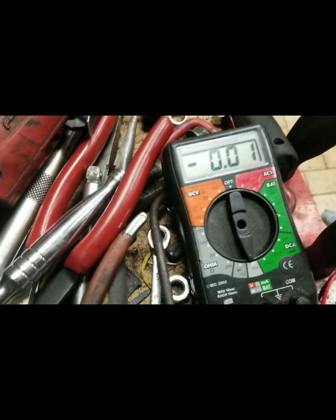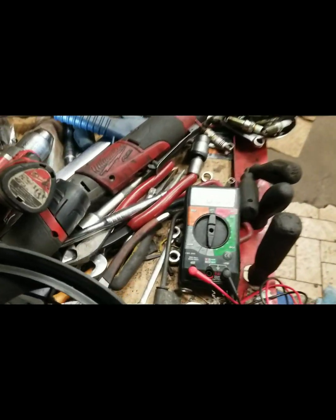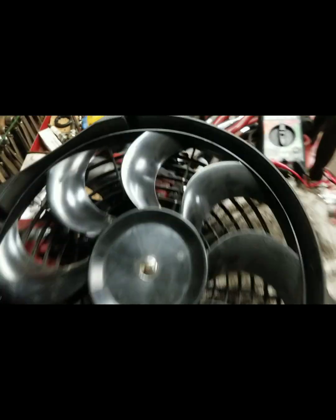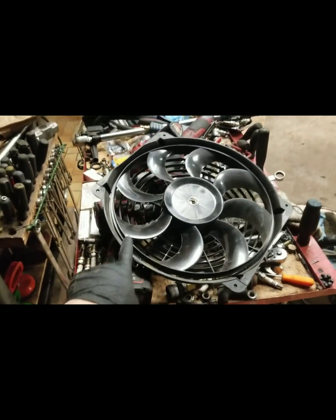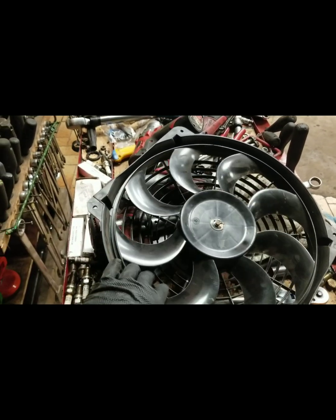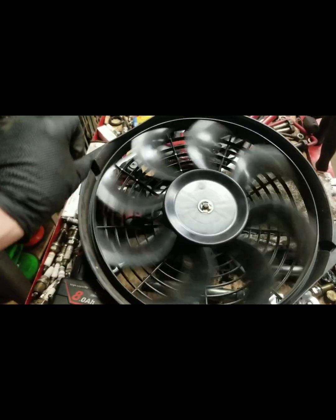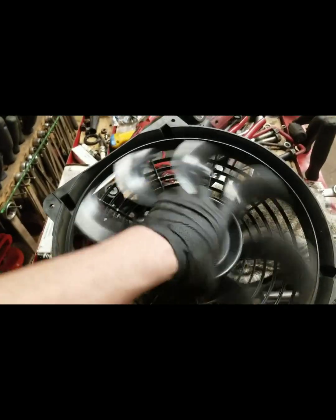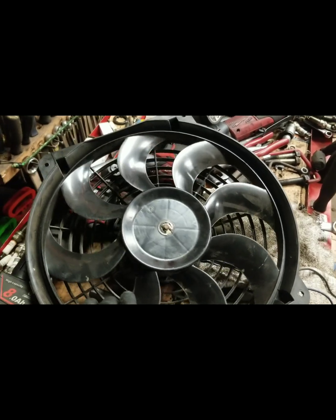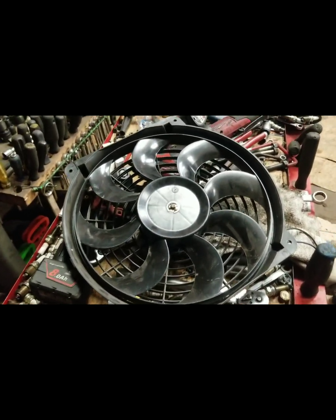We peaked at 3.8 amps and 3.8 volts — so how is that going to work? With this one fan we had a peak of about 3.8 to 3.9 volts, and we also peaked at 3.8 to 3.9 amps.